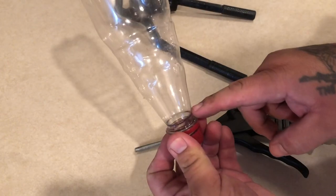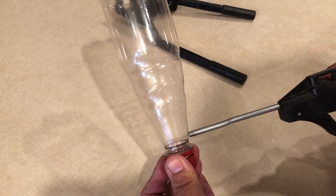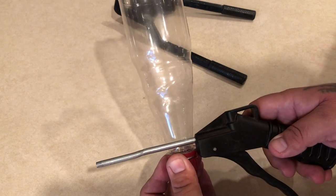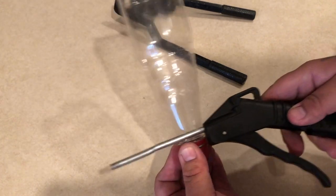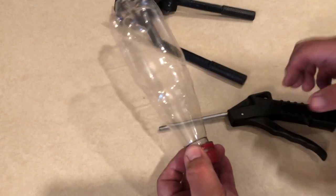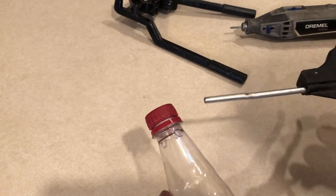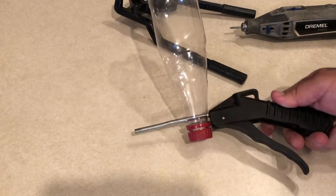There we go — as you guys can see it's not perfect but it's straight, and that's all we need. So right here on the bottom of the bottle we're going to put a hole through so we can slide the tube all the way to the end. We're going to put it right in the center. Actually, I didn't even dremel it — I heated up the tip of the tube and pushed it through. That's kind of what it looks like.